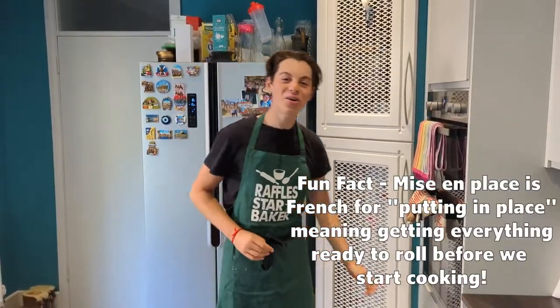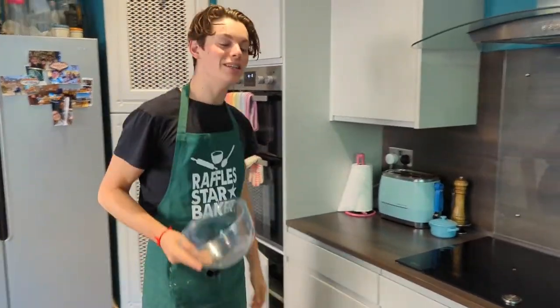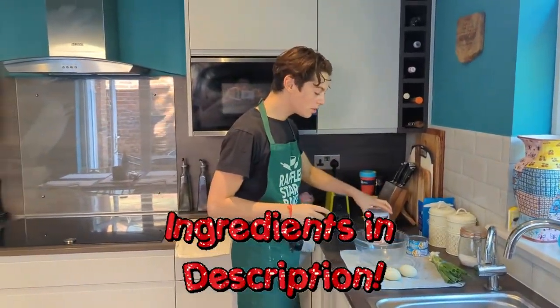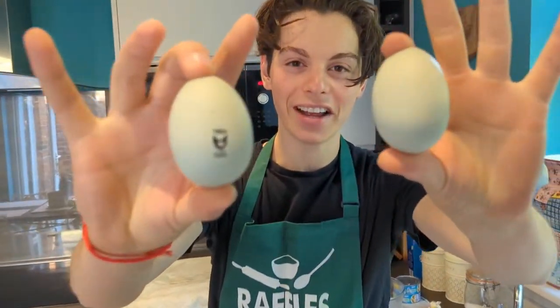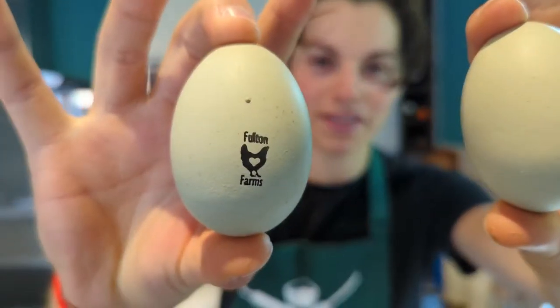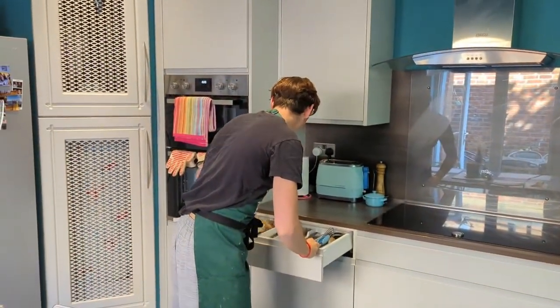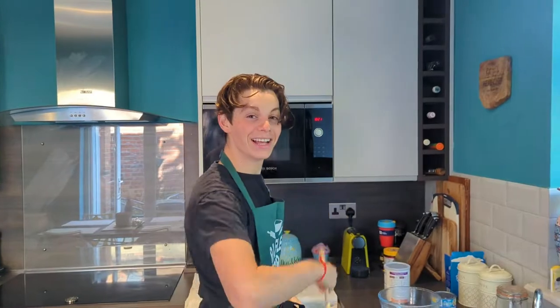So let's get all of our mise en place. You'll need a medium sized glass mixing bowl, your breadcrumbs, tuna, eggs — which are fresh from your brother's farm — and most importantly, your Raffles Cook's trusty wooden spoon. Baby, I almost forgot about that. Let's roll!